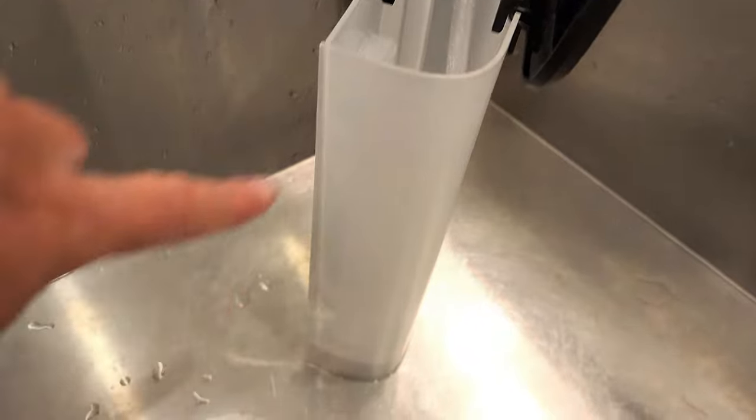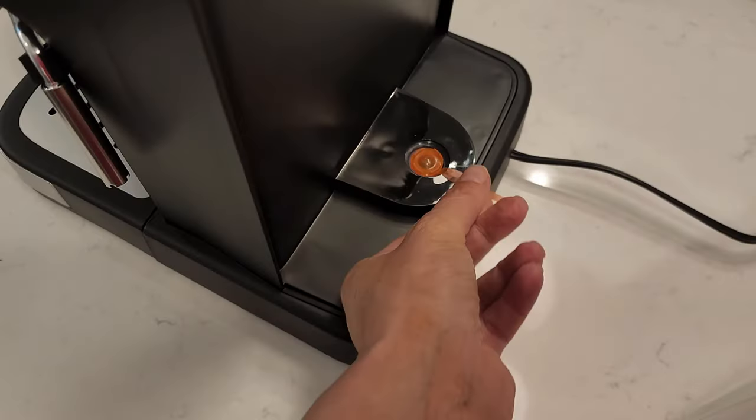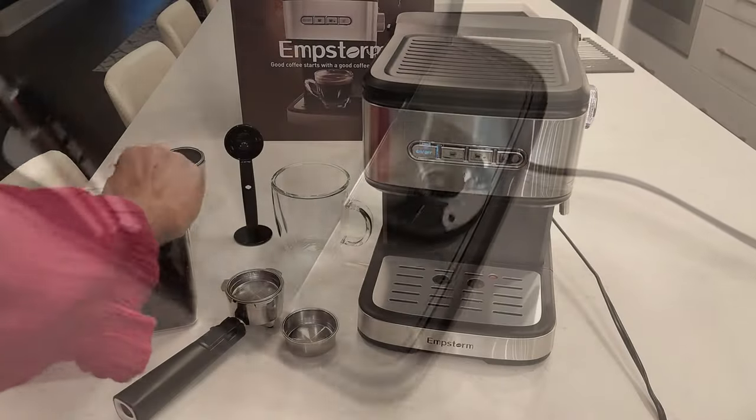Let's get started. First, you want to fill the water reservoir to the max fill line. Then you want to place it into the back of the unit, but first remove the plug that comes with it.